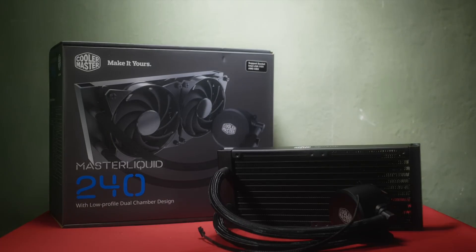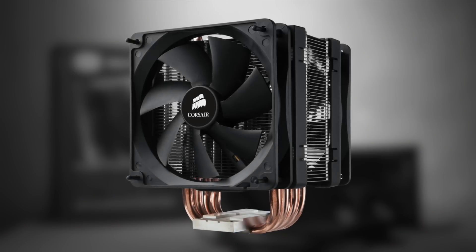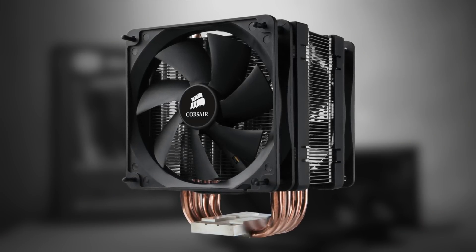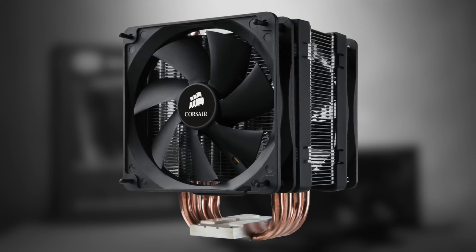CPU coolers come in two main types. Air coolers consist of a heat sink — an array of metal fins designed to pull heat away from the CPU's surface — and a fan, which blows through the fins to let air flow through and carry the heat away.